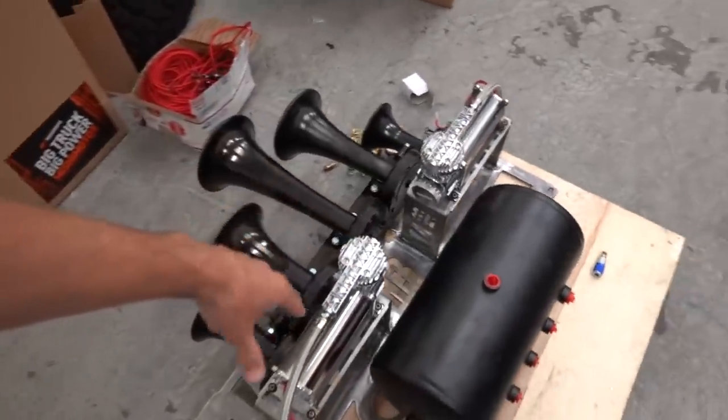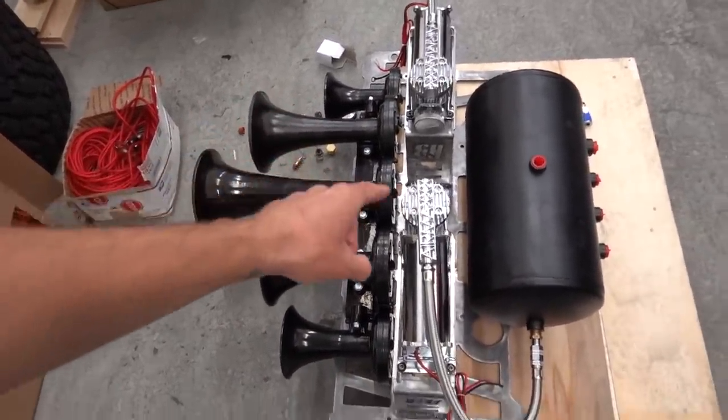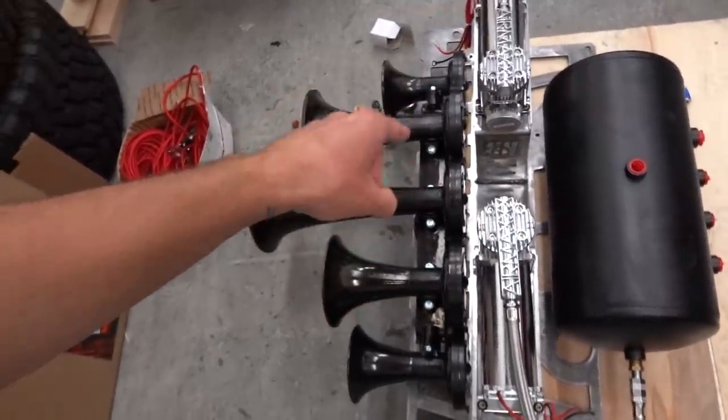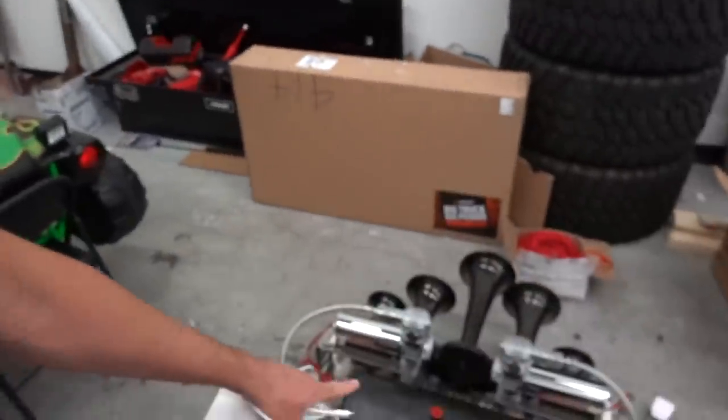I hear some music playing, I wonder if they got all the speakers hooked up. This is obviously not going to be Wes's whole setup right here - he's running a different horn - but we've mocked it up with my K5 LS. I believe this horn blaster's mount is the same for his horns as well as the K5. Sounds good, you happy with it? All right, the next time you guys see this whole setup it's going to be all powder coated and ready for install.